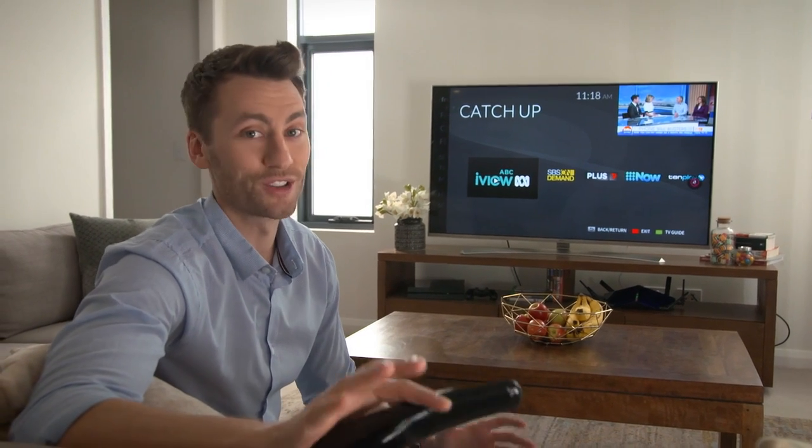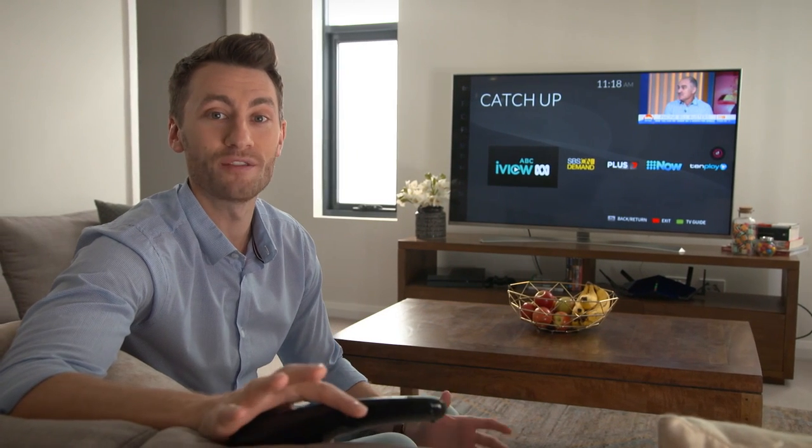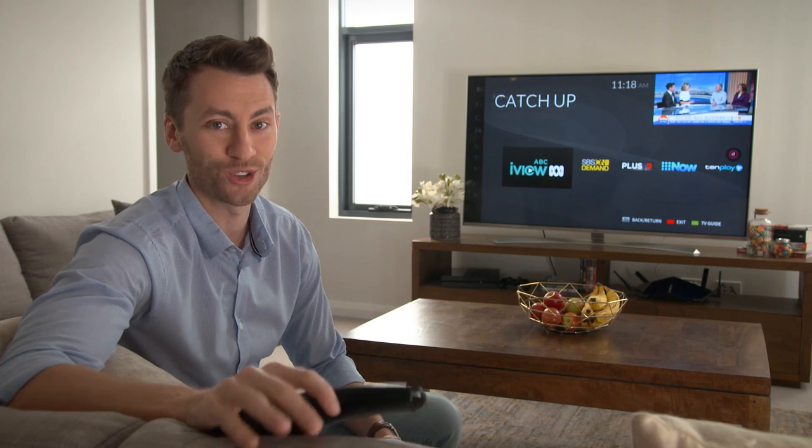It's easy to find shows that suit you and that's the beauty of Freeview Plus. So connect your TV to the internet and start watching your favourite movies and television any time you choose.